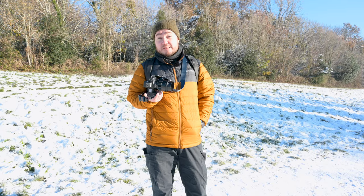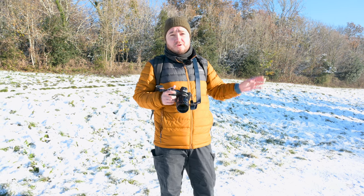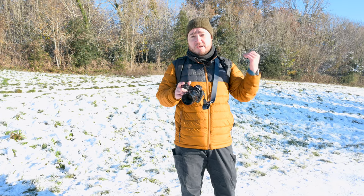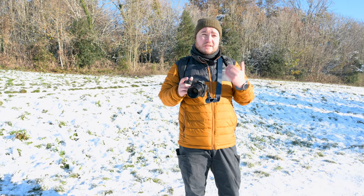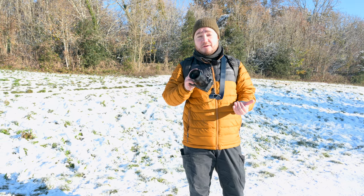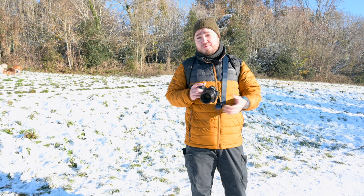But enough of this macro stuff. Let's see how this lens performs for general photography and maybe some portrait work. 65mm is obviously not as wide as 50mm, so some of you may prefer just to get this lens for that type of thing. And because it's quite chunky and has a 10-blade diaphragm, I would assume the bokeh for portraits is going to be quite amazing.